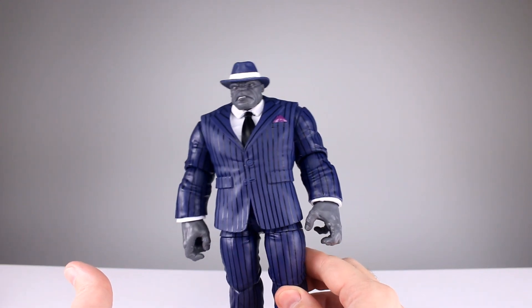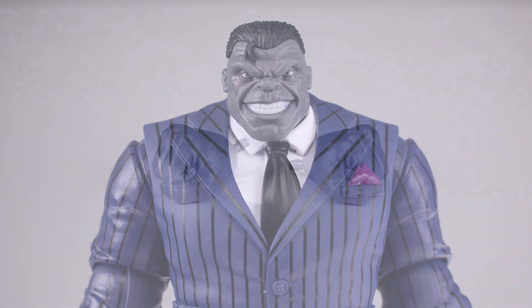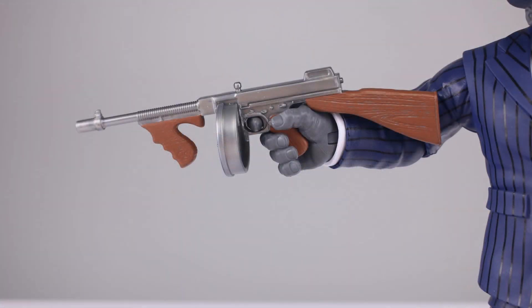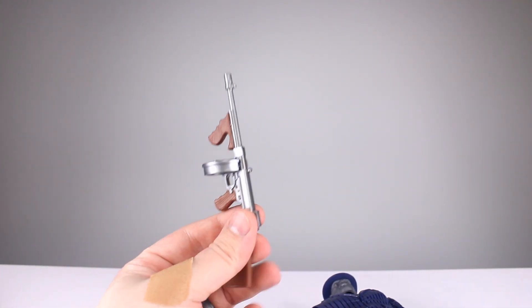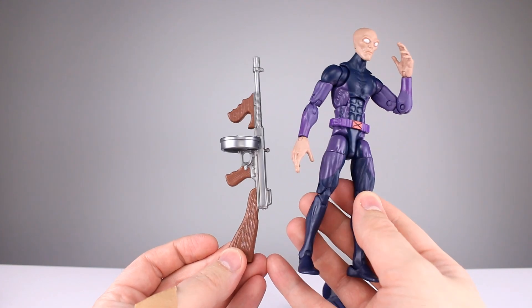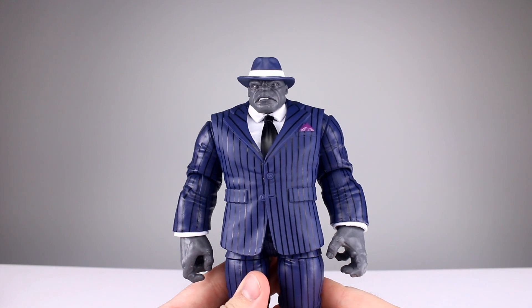For accessories, you get the hatted head and the unhatted head — same issue with the eyes being really wide, but otherwise a good sculpt and nice paint job. You get two open hands and two fist hands, plus one open hand is a trigger finger hand to hold his Thompson submachine gun with a drum rather than a magazine. The drum is removable and the gun is painted a little bit. He can hold it really well in one hand, but a two-handed pose isn't practical. The gun is also ridiculously large, which makes sense since his giant Hulk fingers wouldn't fit a human-sized gun. Accessories get a seven out of ten.